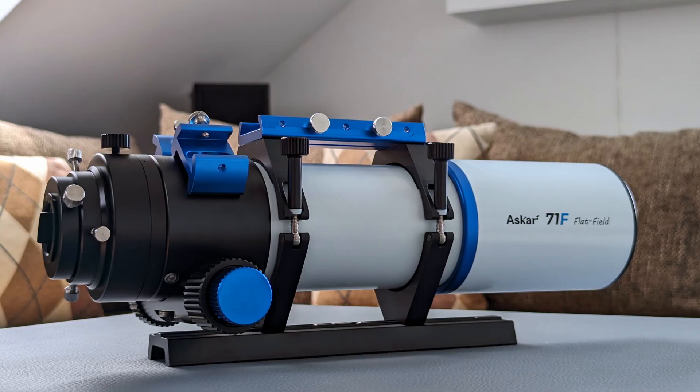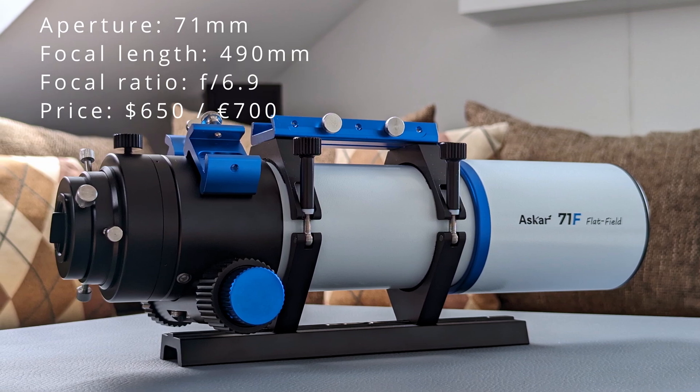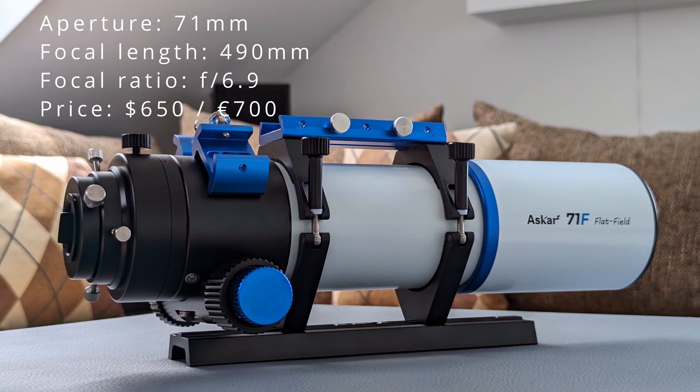In order to bridge the gap between these, Sharp Star recently announced the Askar 71F, a quadruplet refractor telescope with a single ED element, promising excellent color correction and, thanks to a built-in flattener element, a very flat field of view as well. When they got in touch and asked if I wanted to put it to the test, I gratefully said yes. While they did provide the telescope for the purpose of this review, it won't color my opinion about it.